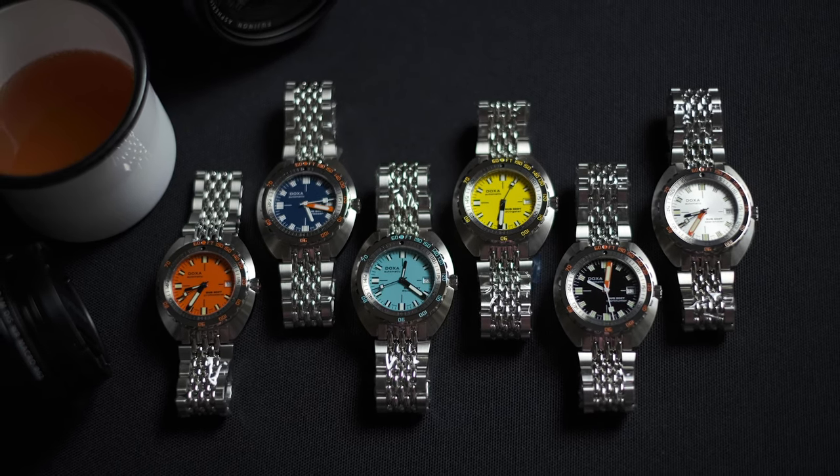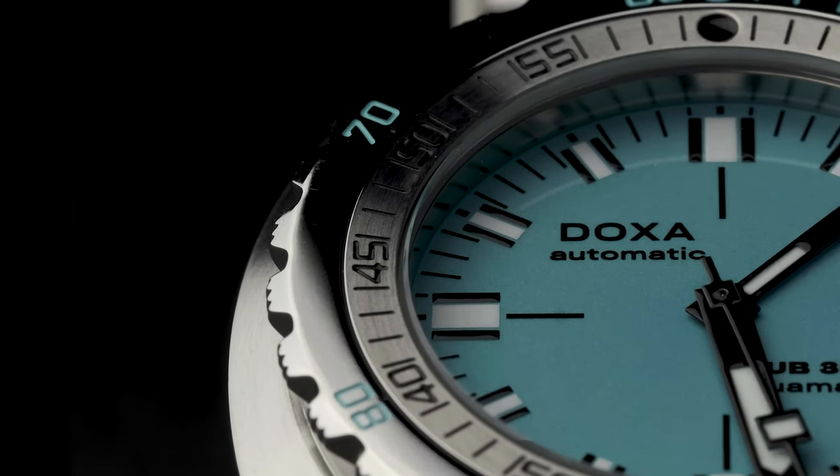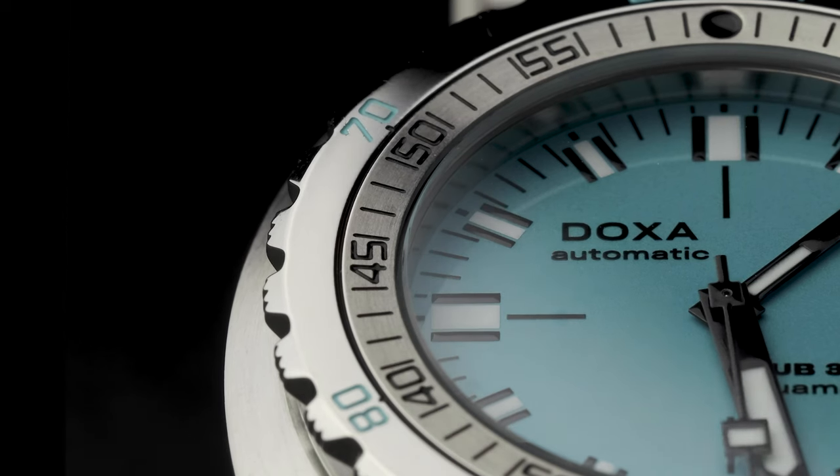The dilemma for Doxa has become clearer over recent years. Yes, they have an icon — the dive watch that could claim to be the king: the Sub 300. And that is no small feat.